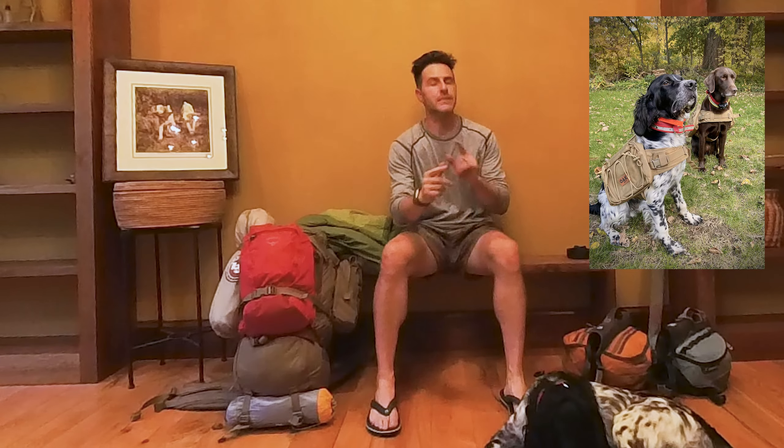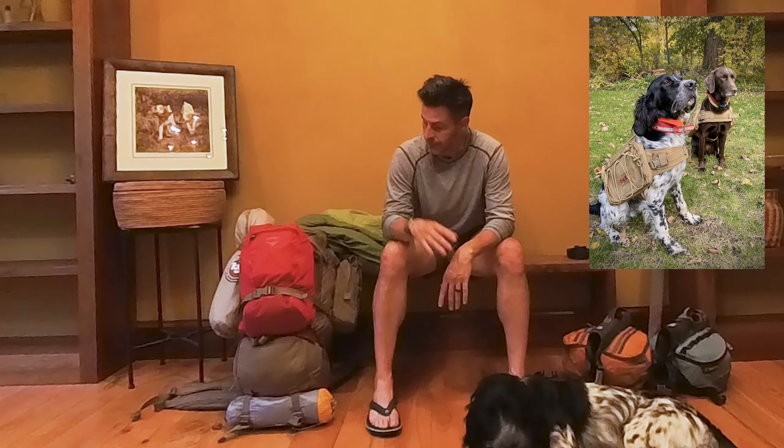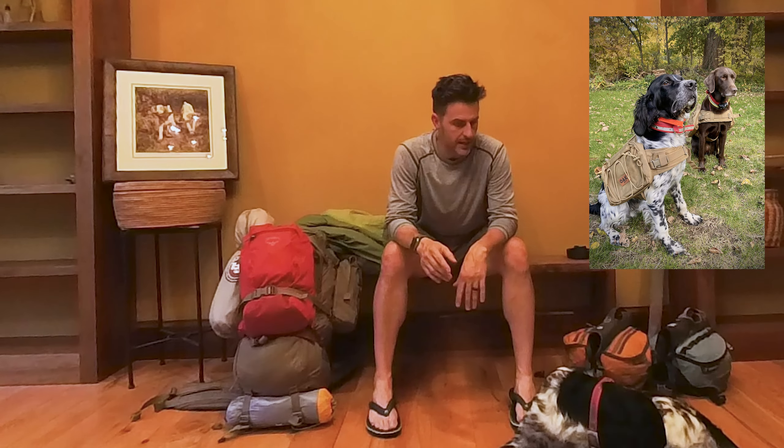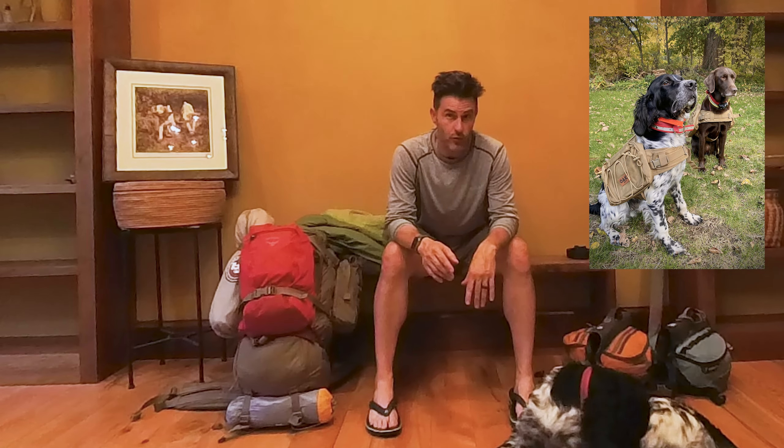We just got done going over my pack — if you didn't see that video, check out the link at the end of this video. Now I'm going to show you what's in the dog's backpack and some stuff I've learned.